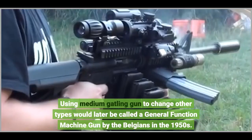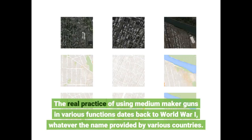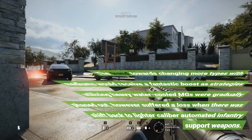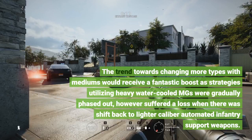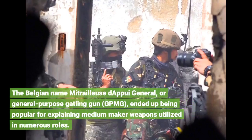Using a medium machine gun to replace other types would later be called a general purpose machine gun by the Belgians in the 1950s. The real practice of using medium machine guns in various functions dates back to World War I, whatever the name provided by various countries. The trend towards replacing more types with mediums received a fantastic boost as strategies utilizing heavy water-cooled MGs were gradually phased out, though it suffered a setback when there was a shift back to lighter-caliber automated infantry support weapons. The Belgian term 'mitrailleuse d'appui général,' or general purpose machine gun — GPMG — ended up being popular for describing medium machine guns utilized in numerous roles.